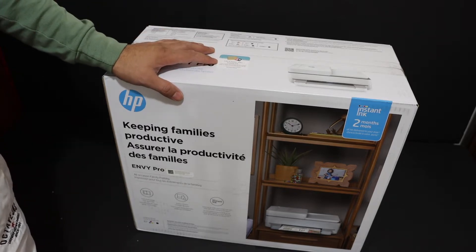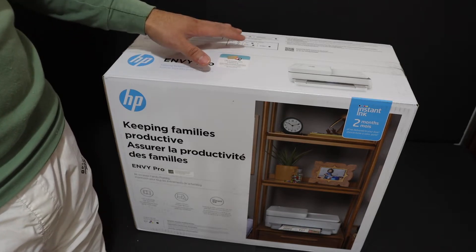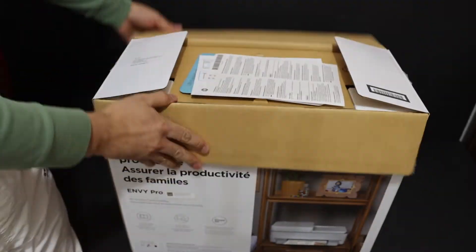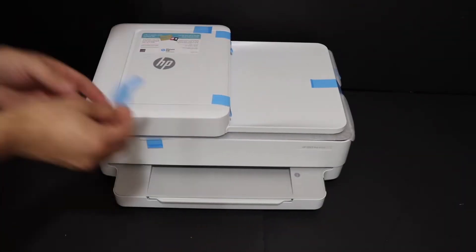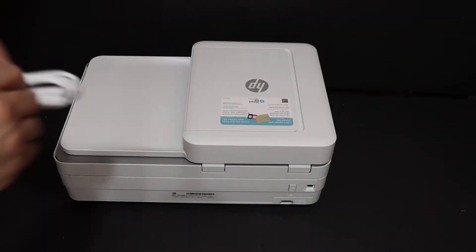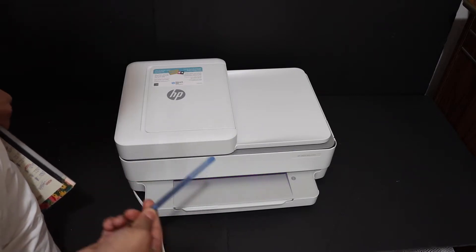Today's video is about the HP Envy Pro 6430 All-in-1 printer. This is a wireless printer and I'm going to show you how to do the quick unboxing and setup in a step-by-step manner. We are now ready for the setup process, as the light has turned purple, which is the indicator that we can start the setup process.